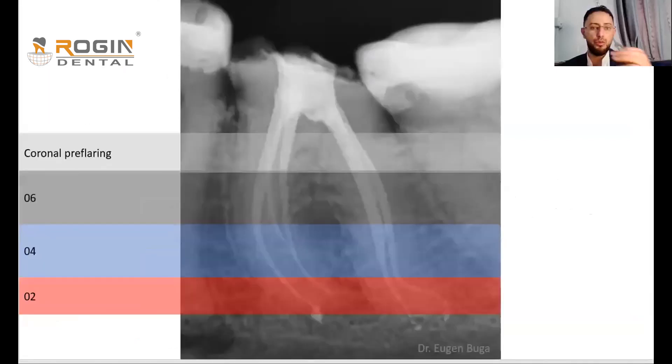The principle is playing with the taper to safely prepare the curved canal according to its anatomy. Since the canal is widest coronally and becomes increasingly narrower toward the apex in a conical shape, we apply large taper files for the large coronal part and small taper files for the narrow apical part.